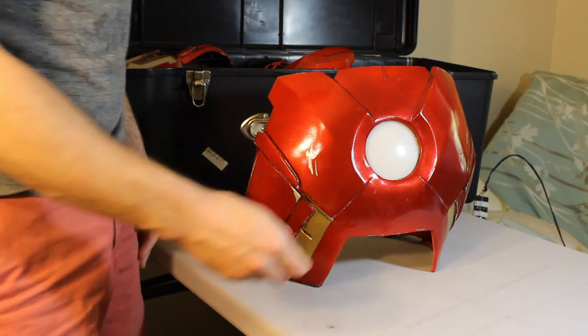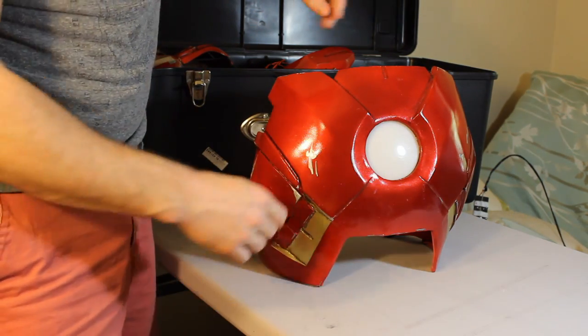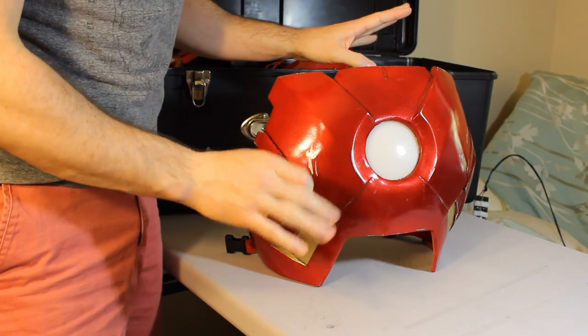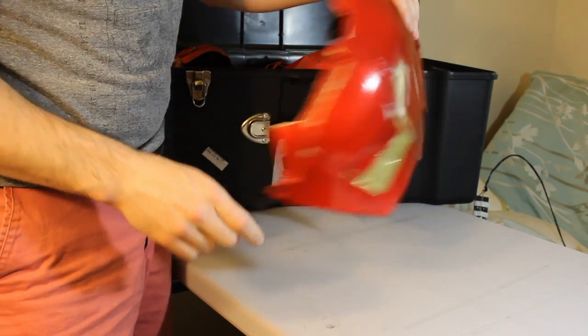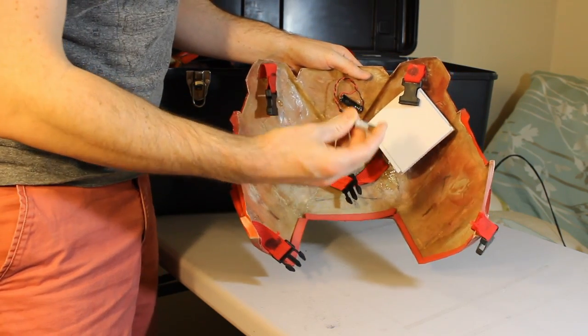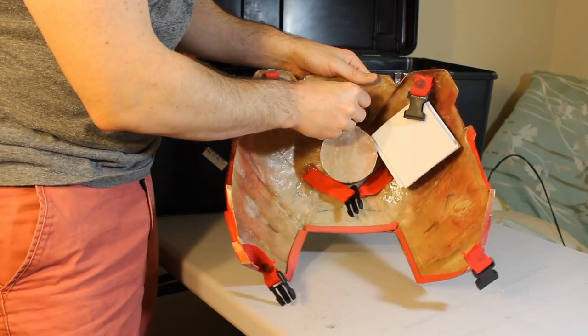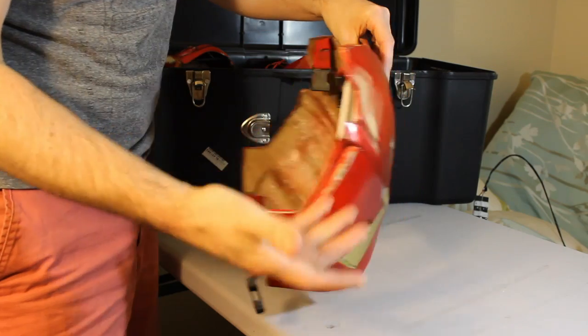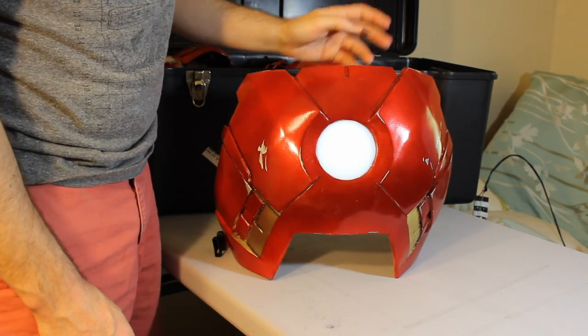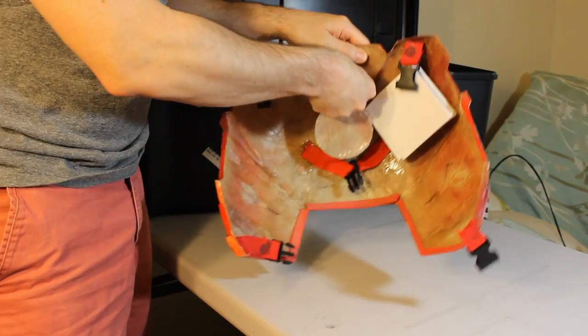The first part we're going to look at today is the Arc Reactor UniBeam chest piece. I didn't modify it for my original setup at all — it's just an array of LEDs with a battery. It's got a 12-volt battery because this LED came out of an RV, which is automotive, and they all run off 12 volts. It turns off, it turns on — battery in, battery out.